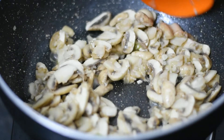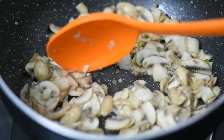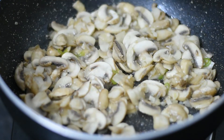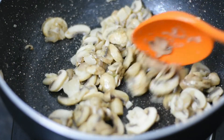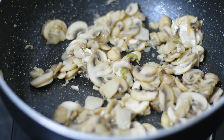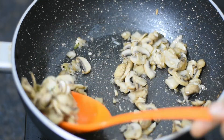You can see the water released. Now we will move on. We will stir the mushrooms around a bit and cook them down. The mushrooms change at this stage — turn off the gas and let them dry for a little while.